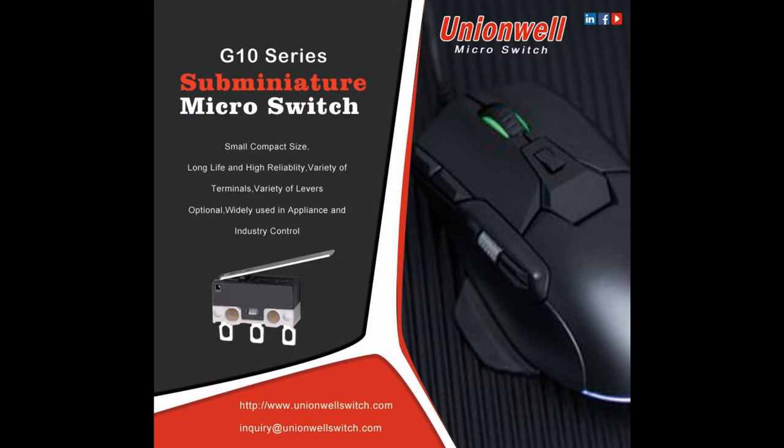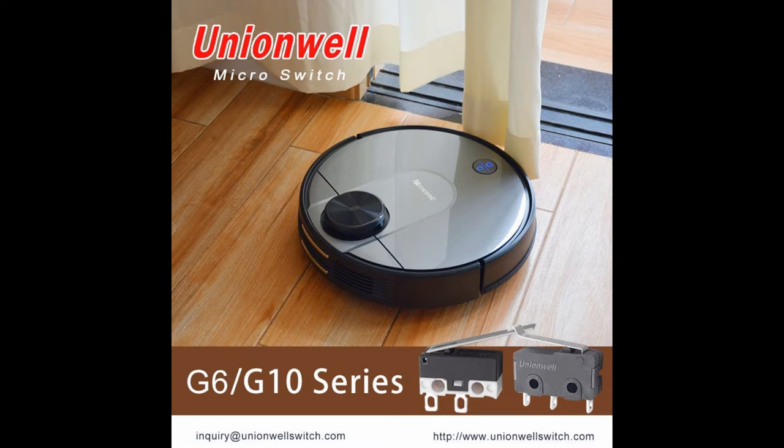Hello, this is Uniwell channel. Welcome back. In this video, we will get to know more about the MiniAsia Microswitch G10A series.